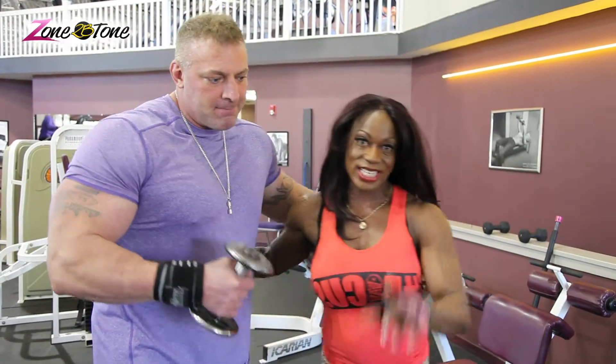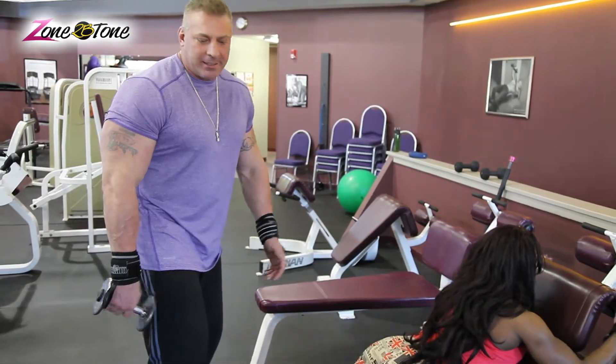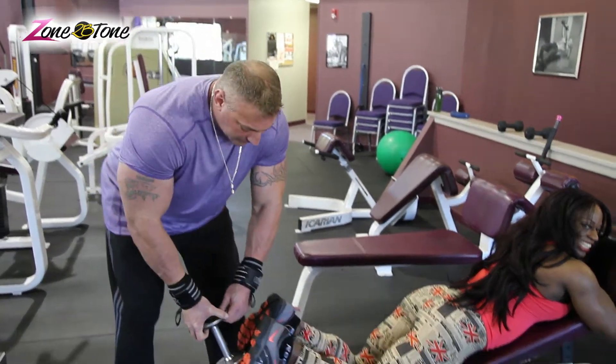You guys ready? Here we go, looks like this. And remember this: when you guys do your bicep curls, your hamstrings are basically your bicep back to your leg. How do you do your bicep curls? You want to go like this and contract it and squeeze it, right? Well, this is the same thing.